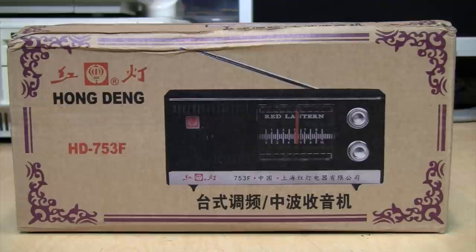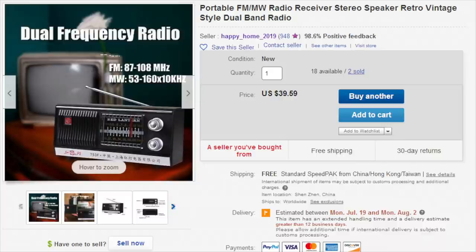It's radio time again with something I knew I had to have when I saw it on eBay, because it has such an ominous Chinese cold war era appearance. It's the Hong Deng HD 753F radio, better known as the Red Lantern, which is at odds with the name of the eBay seller it comes from: Happy Home 2019.